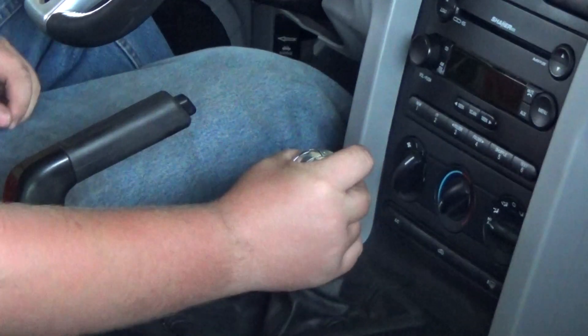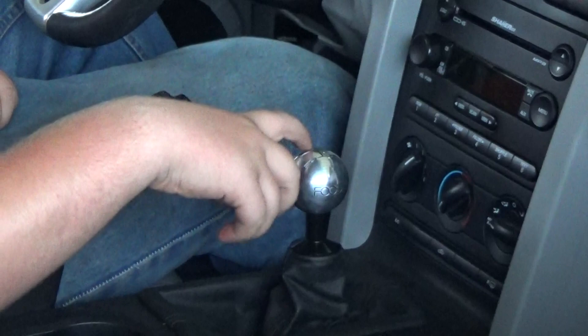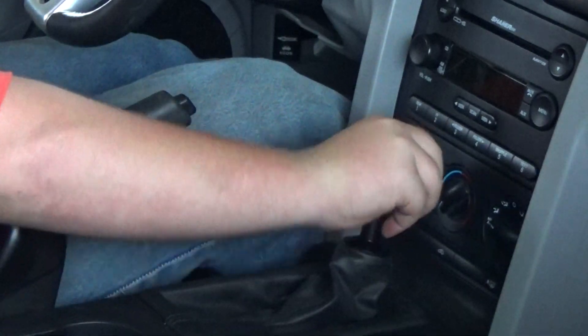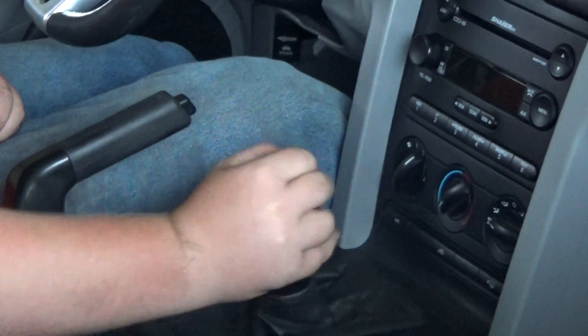There we go, we got it. If I ever wanted to put on the T-handle, I could too. There's reverse.